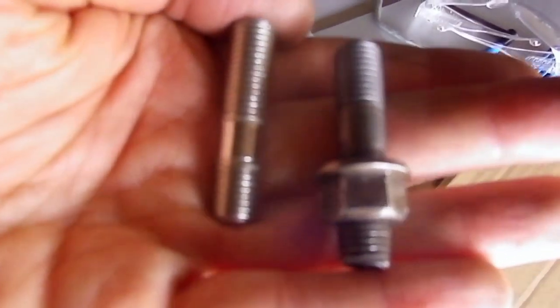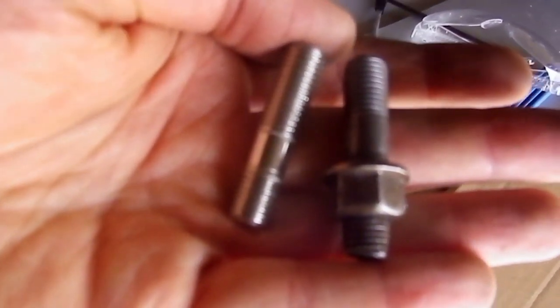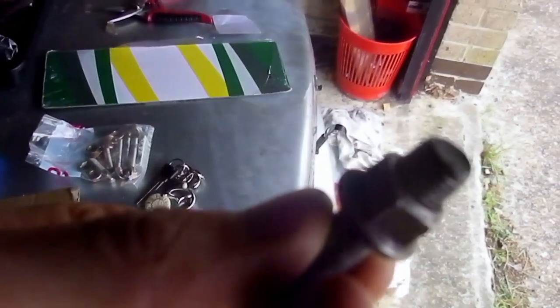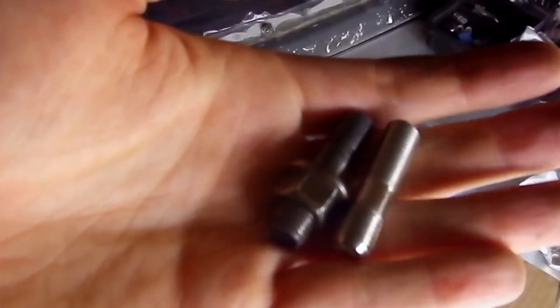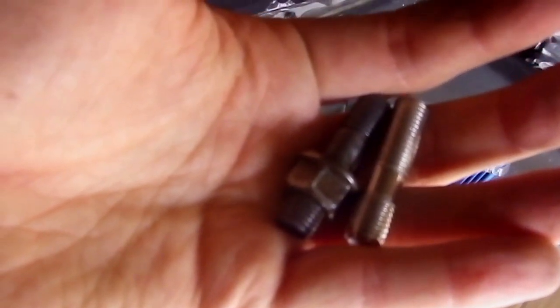Here we are. The new stud on the left that I've got has had to be cut down to size, due to the way this manifold is designed - access is limited. Actually looking at this one here, it does look like it's been cut down before, so that's probably what happened previously. But all sorted, we'll see how it goes.